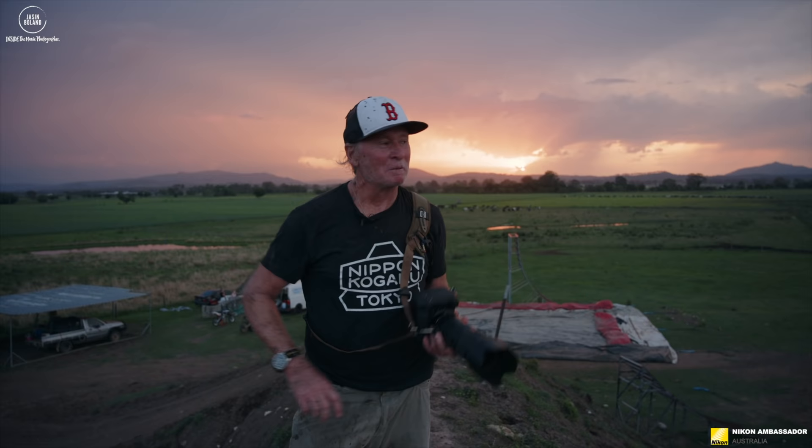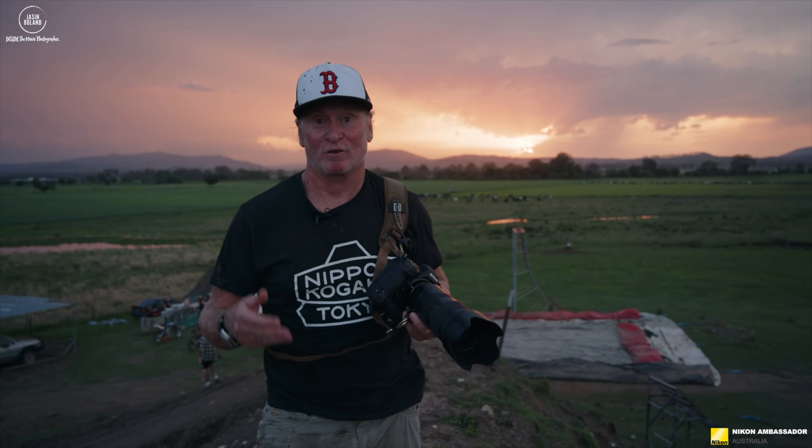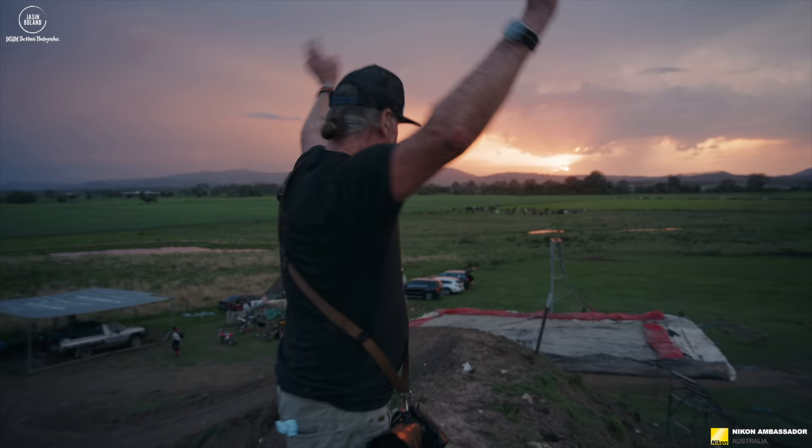Well team, what a day. I've got to hand it to Corey — he just turns the show on for us every time, and this little baby the Z9 did too. We got to test iFocus, automobile focus, the tracking, and the weather sealing test. I hope I'm not in trouble for that, but what's a Nikon Z9 test without doing a weather test?